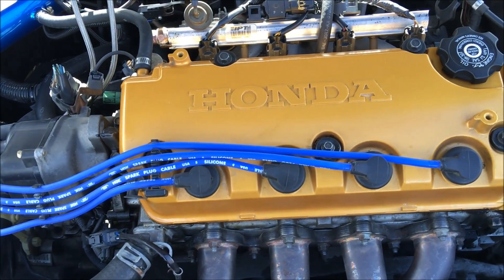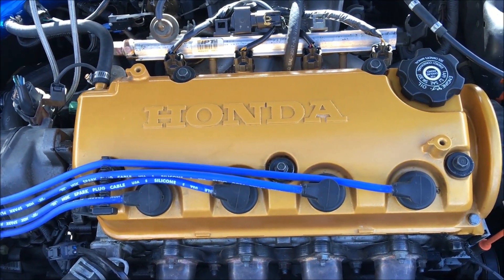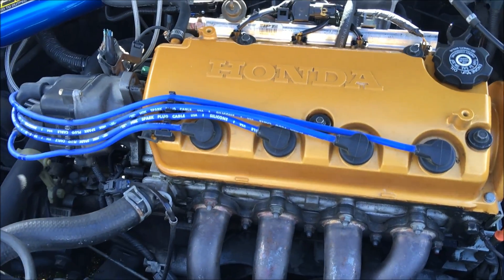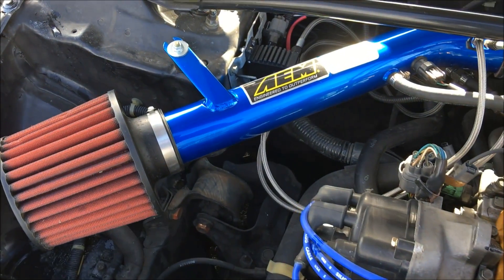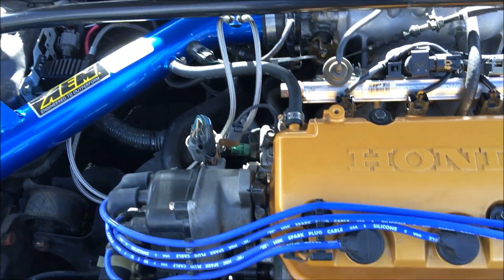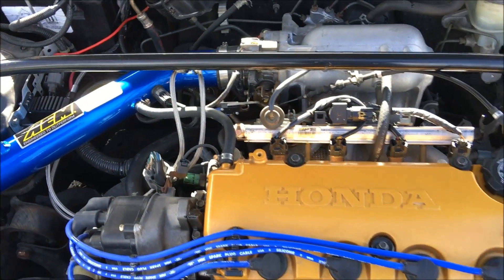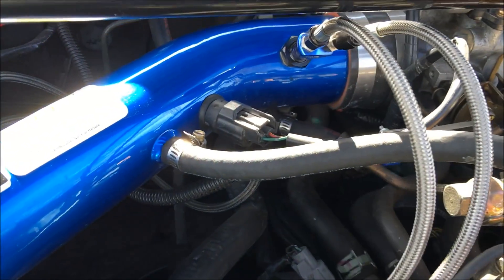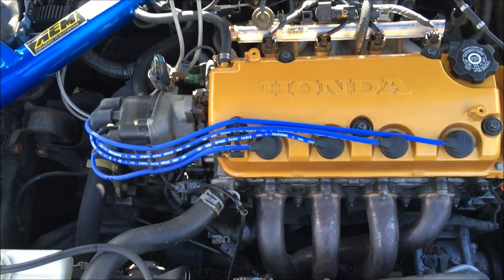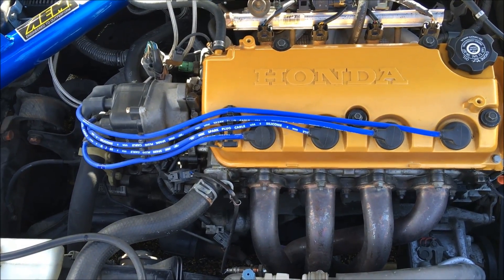My mods are a stock Y7 bottom end with a Y8 head, so it's got the VTEC head — it's a single overhead cam VTEC. Performance mods are an aftermarket intake, a race header, and a catback exhaust. It's also got a NOS system set up. We're gonna do the chip and see if there's any performance difference afterwards.